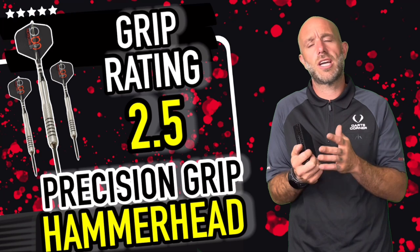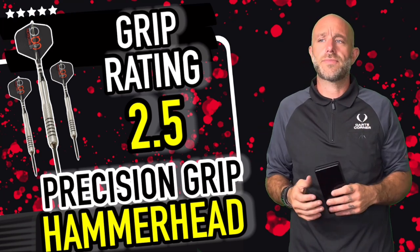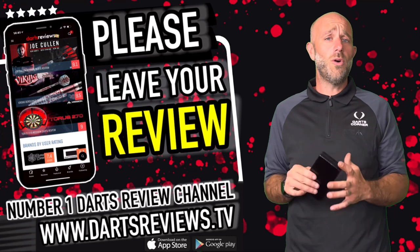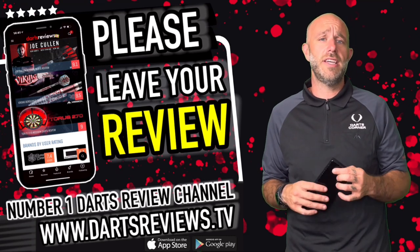For that reason I've got to go in the middle and go 2.5 for the grip rating, because it isn't going to suit everyone. Guys, if you've got a set and you think I've spoken a load of rubbish, or you agree, please leave your reviews at www.dartreviews.tv.